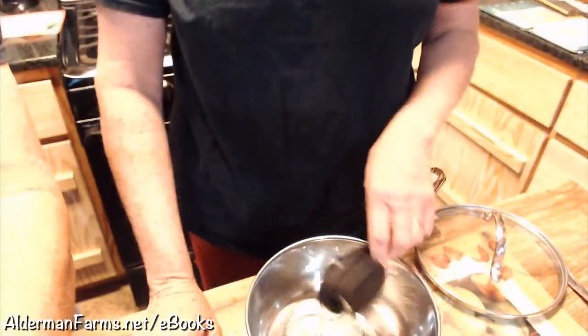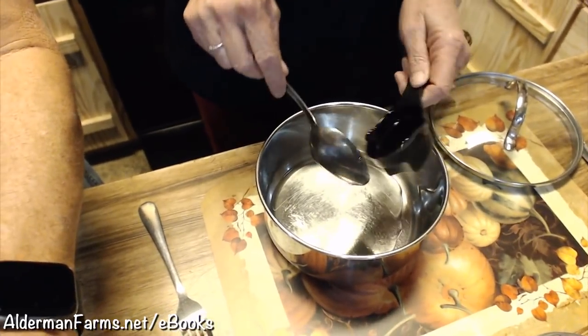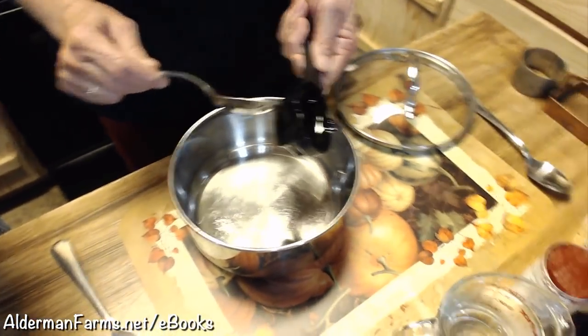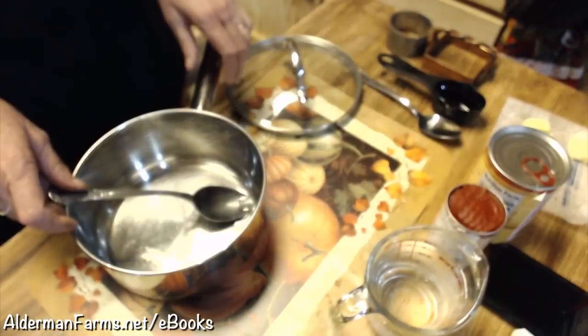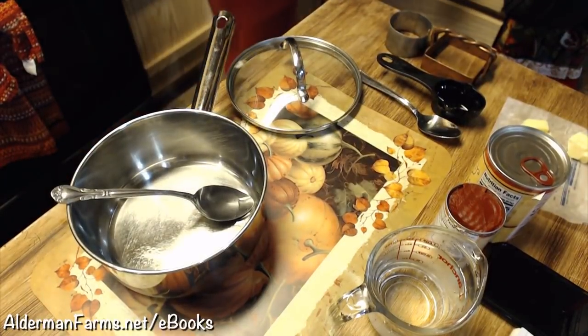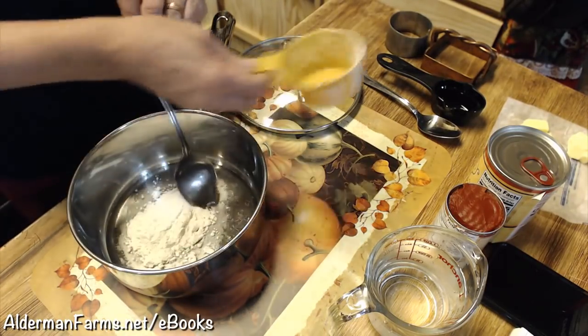We're going to add 1 and 1/4 cup of oil. I'm going to be perfectly honest - I made tomato gravy yesterday to check the amounts, because I usually don't measure this. It's something I just do. So there's my oil - that's a third of a cup, and half of a half of a cup is a fourth of a cup, so I'm going to put that in.